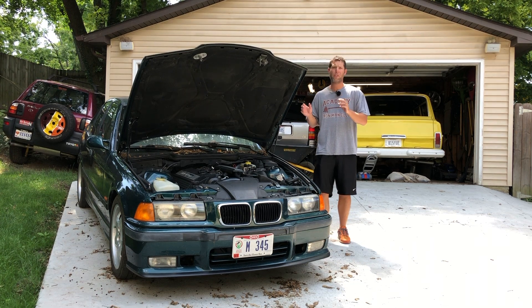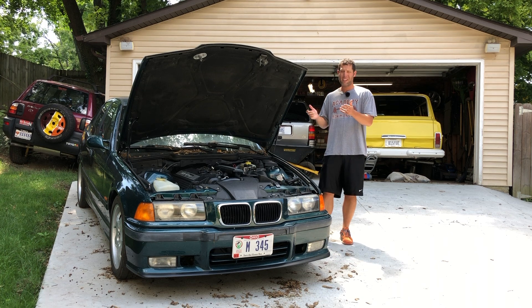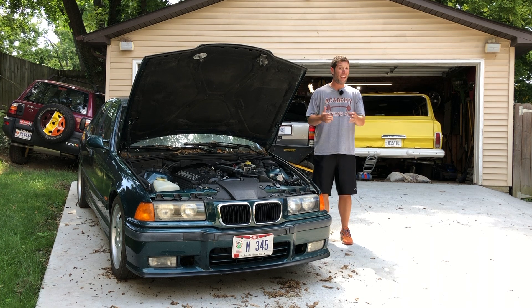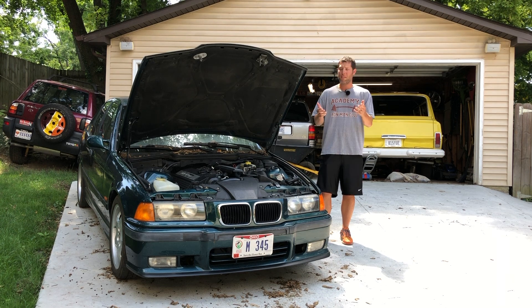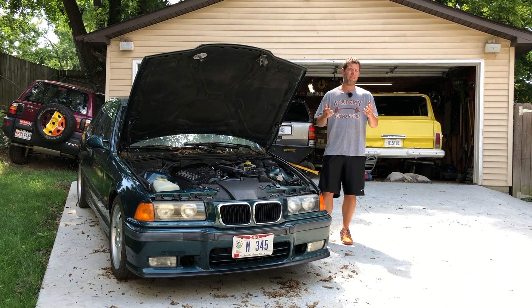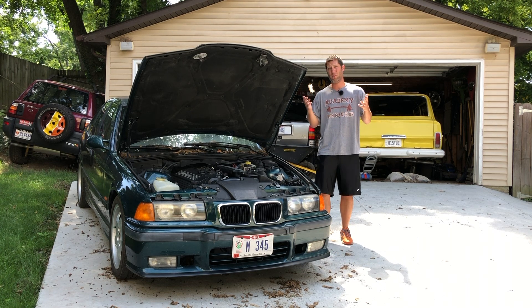Overall, this is a very clean and original vehicle. It has just 120,000 miles on the odometer, which isn't a lot for a 1997. I bought this from the original owner two years ago and they took really good care of it. There was some cosmetic stuff I wanted to do since I bought it two years ago and just never got around to doing, so I figured this was the perfect time to start.